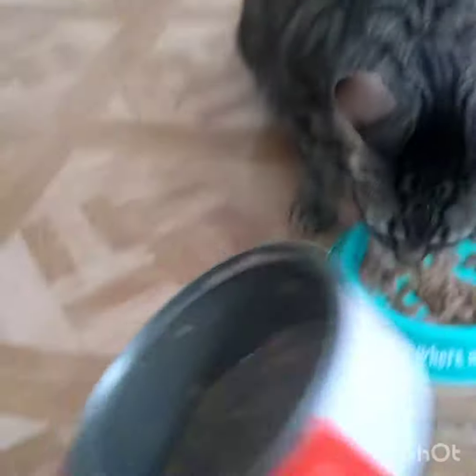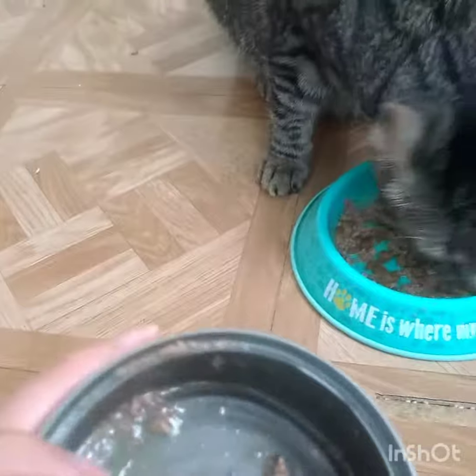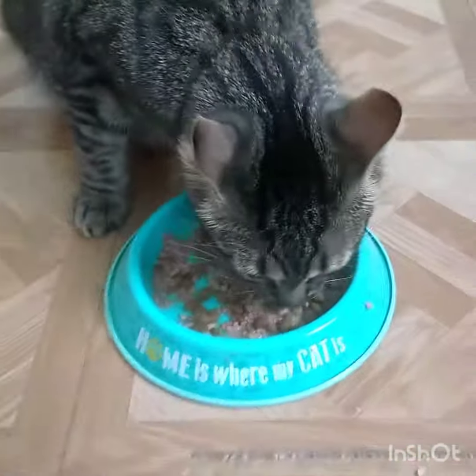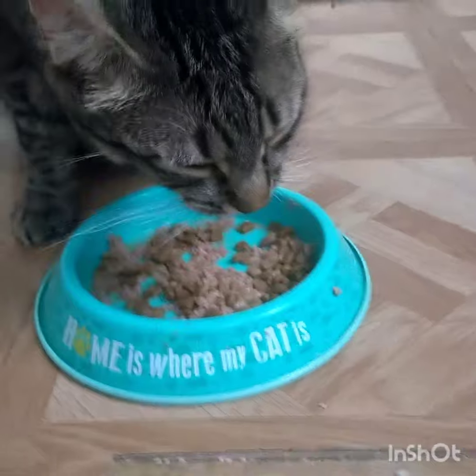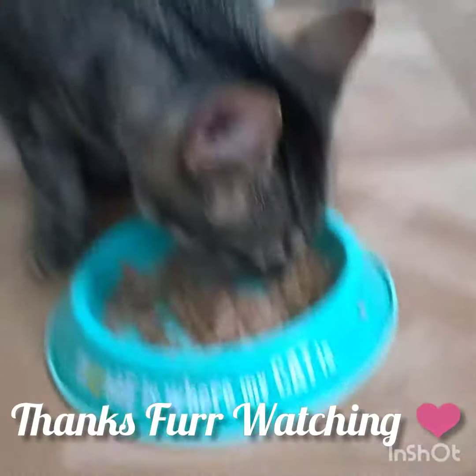I also like the fact that this can came with a lot of meat and water, which is so important for a cat's health and definitely for their kidneys and liver.